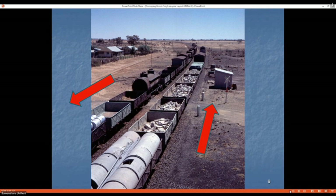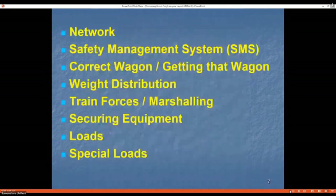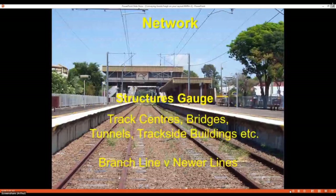What I'm going to look at is: rail network safety management systems, the correct wagon and how to get it, freight distribution, train forces, marshalling, securing equipment, loads, and if I don't run out of time, some special loads.